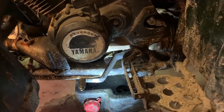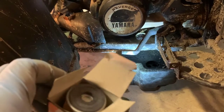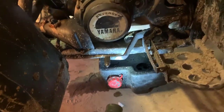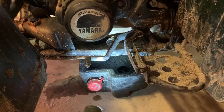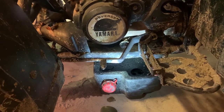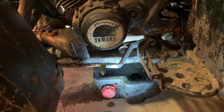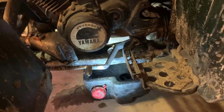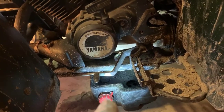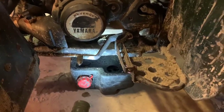Today we're going to be swapping out the oil and the oil filter on the '98 Big Bear. Most of the time the filters don't get changed very often just because you can also reuse them — they're supposed to allow so much flow through. First we're going to take a 3/8-inch socket and take off the cover on the bottom so we can start draining the oil.